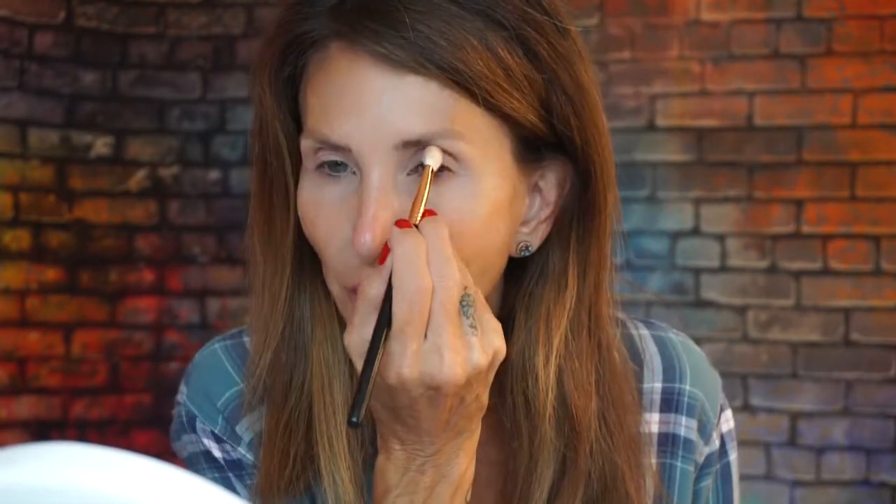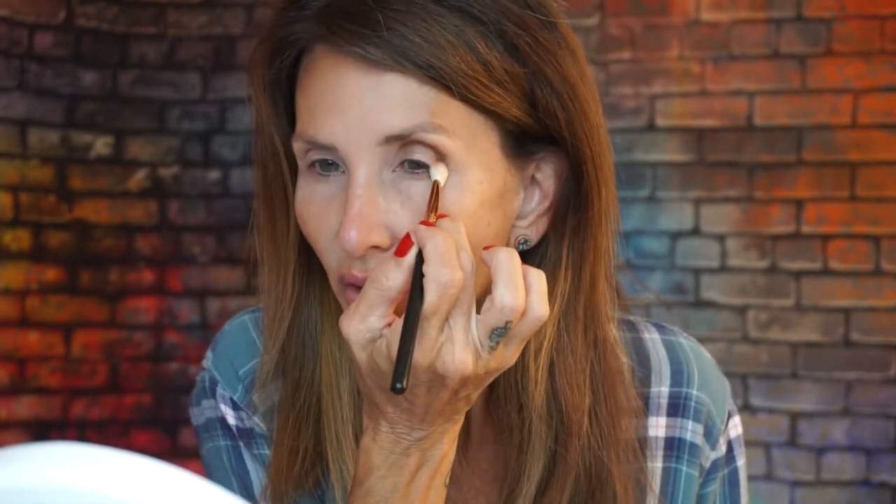I'm going to take the brownie color in here — it's called Rubber Band. I think this is the one, and I'm going to map out my look with that. It is literally the color of a rubber band. I'm putting that in my crease, this time keeping it down low.